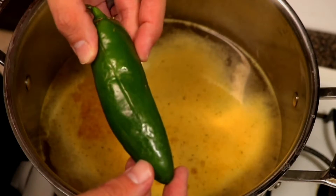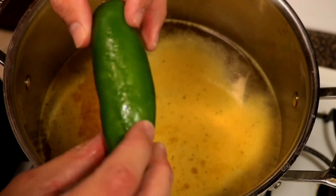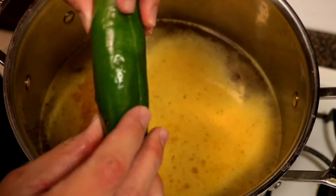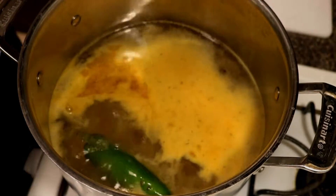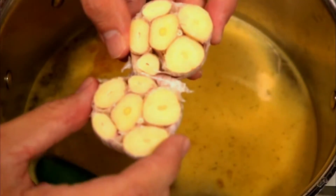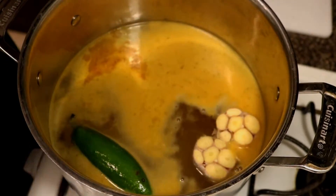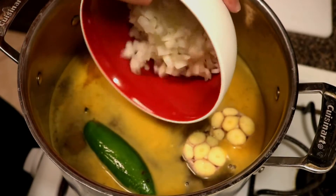Now we're gonna be adding a jalapeño. We're gonna be slicing the sides of the jalapeño so that the oils from that jalapeño get into our beans. We're also going to be adding a whole garlic head cut in half so that the oils can get in there too. And finally, to add a little bit of flavor, we're gonna be adding half an onion, chopped.